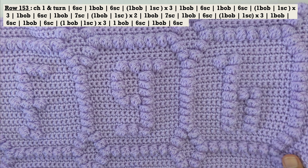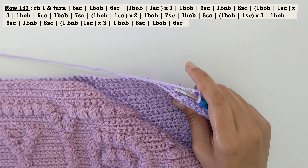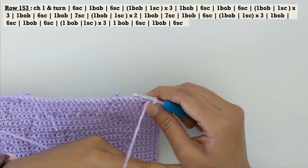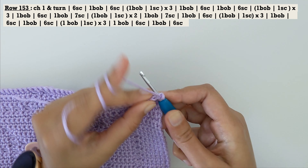Let's get going with row number 153. Do a chain one — which I've already done here — and turn your work. Your blanket would be pretty long by now so be careful when you turn your work. Now for row number 153, let's start with six single crochets and a bobble stitch.